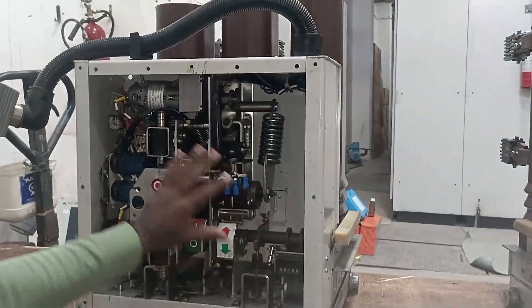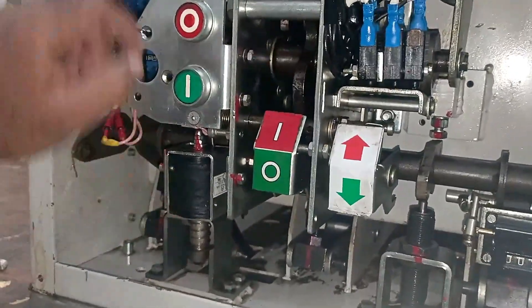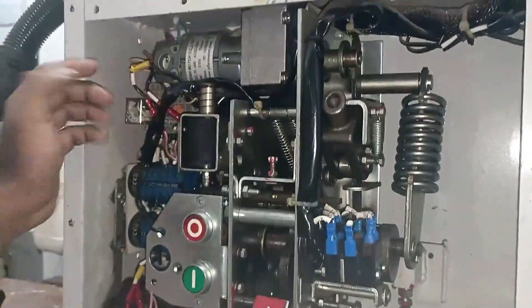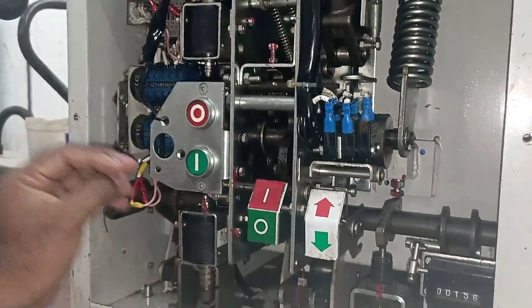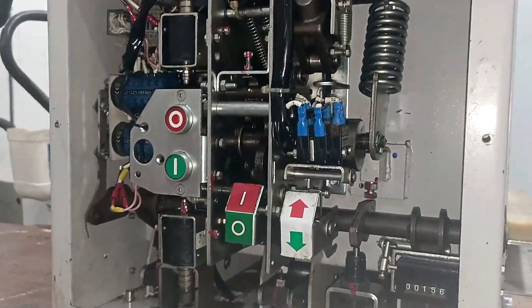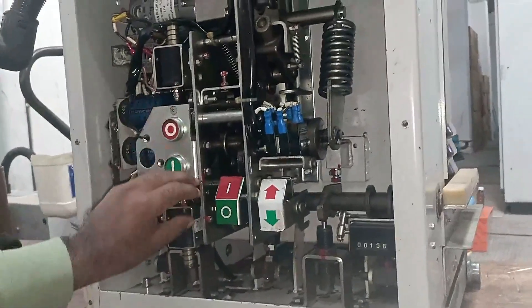I removed the top cover of the breaker. When we look inside, there are mostly mechanical parts — only four to five parts are electrical. Among these, there is a coil, a motor, and some electrical contacts. We will understand the working of all of these later. For now, we will first understand how the mechanical parts work.